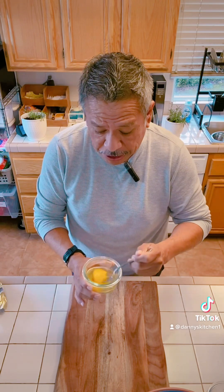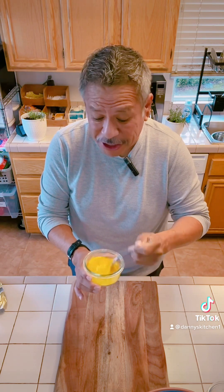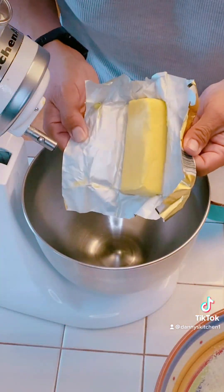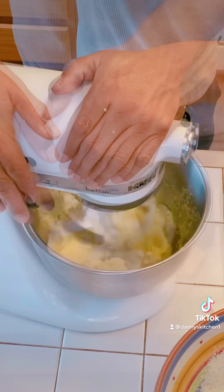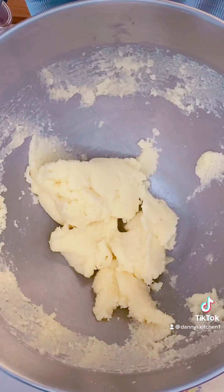Now I'm getting ready to mix my butter with my sugar. Before that, I take my two eggs and I like to mix them up a little bit — I've always done that, it's just a me thing. Now let's go ahead and mix our sugar with the butter. We're going to mix away, and that's what you're looking for from the butter and sugar mix.